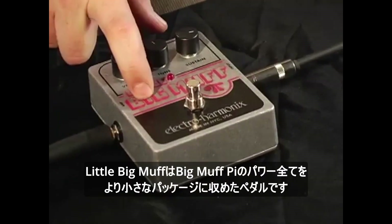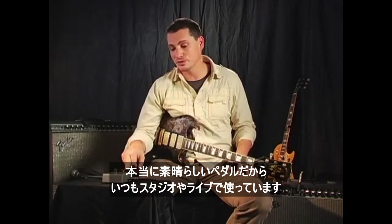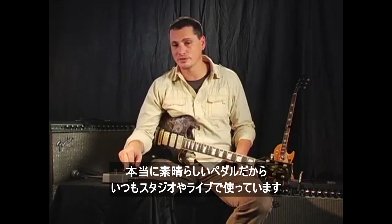The Little Big Muff gives you all the power of the Big Muff Pie but puts it in a much smaller package. This is a really great pedal. I use this all the time in the studio and on the road.